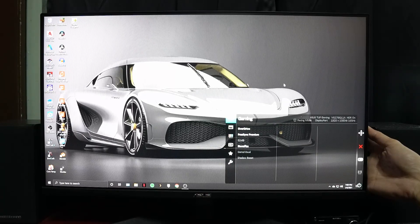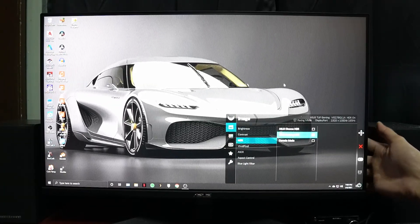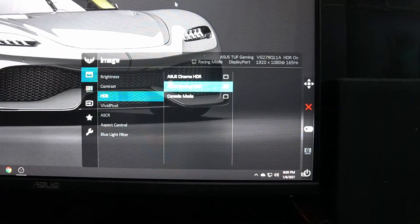Go back to your monitor's menu again and now you'll see that the HDR setting is enabled and selectable. That's it.